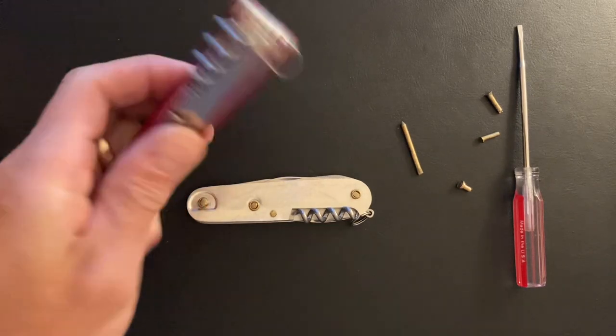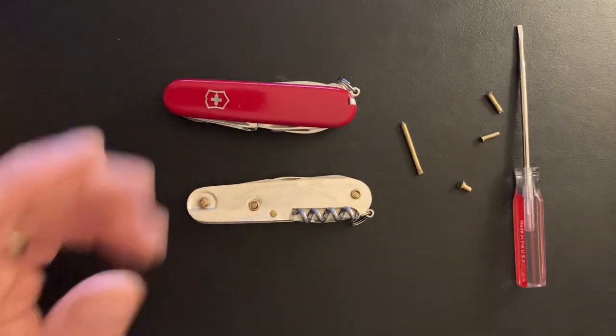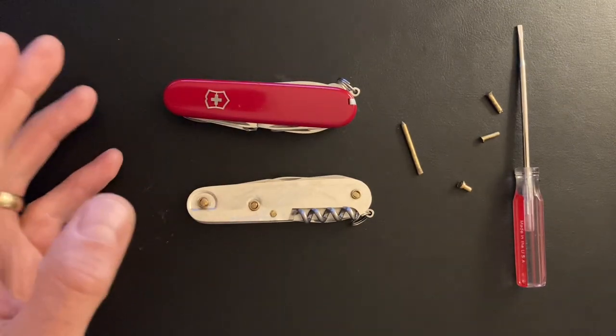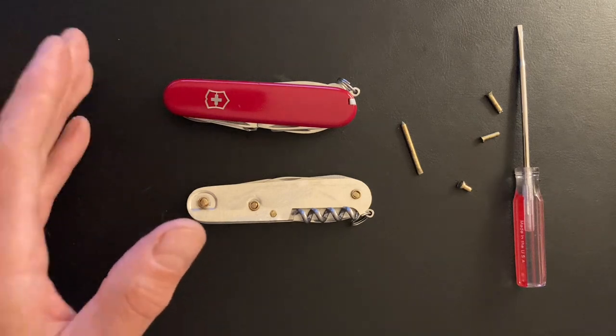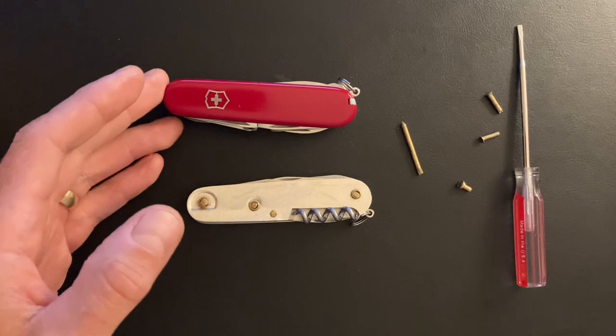If you've never modded a Swiss Army knife before, you've probably gone online if you've been curious and it just seems really complicated. So the purpose of this video is if you've never modded before, I'm going to make it really, really easy for you.